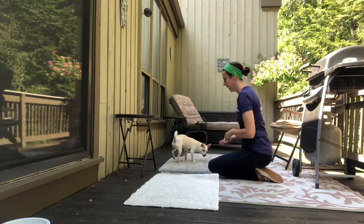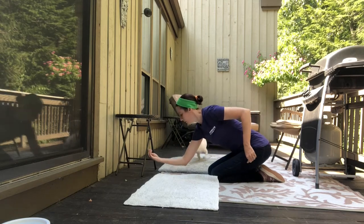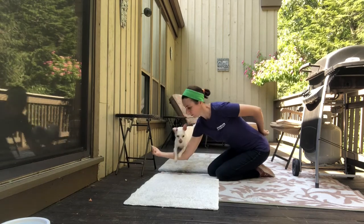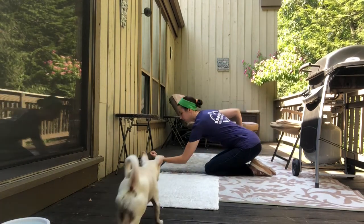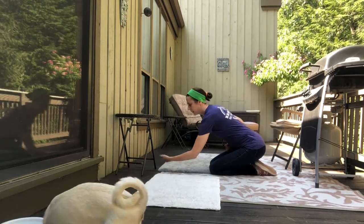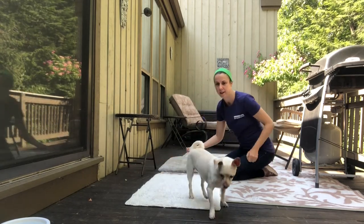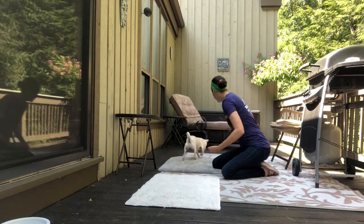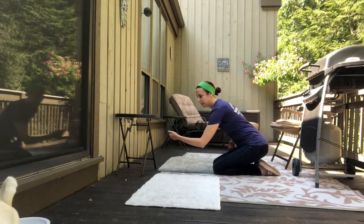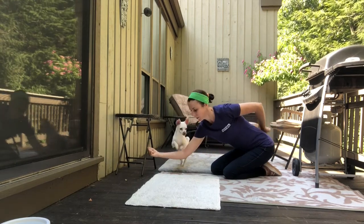Everything else about this scenario remains the same, and you're going to notice that I don't use a verbal cue. It's totally fine to say 'jump' or 'over' right before you point and toss the treat, but in my case I like my outstretched arm to be the cue. The more we practice, the more I'm going to rely on my outstretched arm as the cue, as opposed to pointing and throwing a treat — I don't want her to rely on that point because I'm going to need that hand to complete the circle. So here you'll see that I hold out my arm as the cue, and then I toss the treat after she's completed the jump.